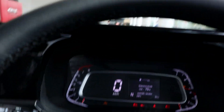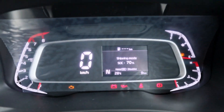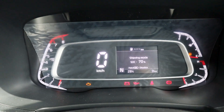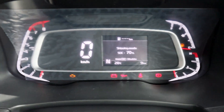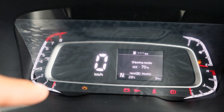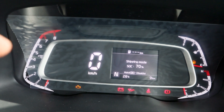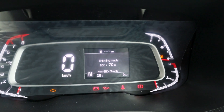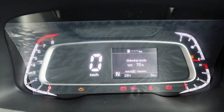You can also get the MID, or Instrument Cluster. It looks like this — you can get a digital speedometer in the center, a tachometer on the left side, and on the right side you can see the engine temperature and fuel indicator.